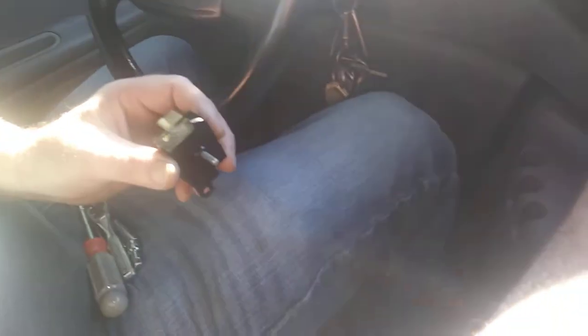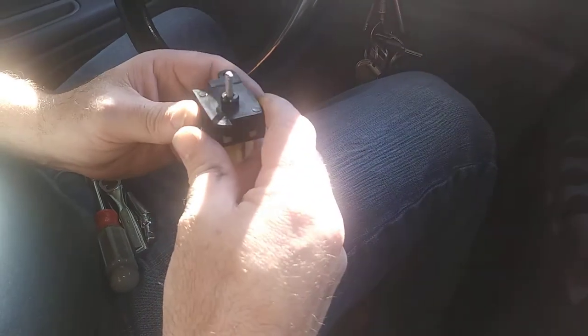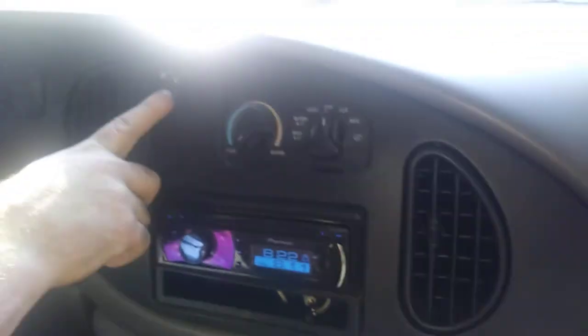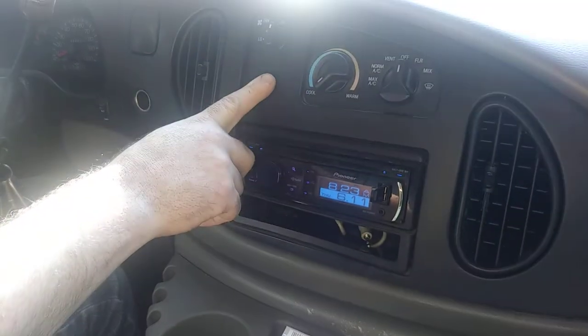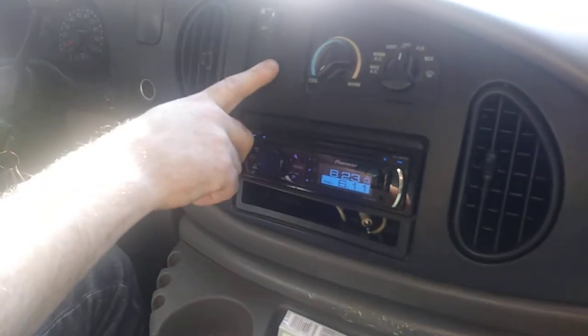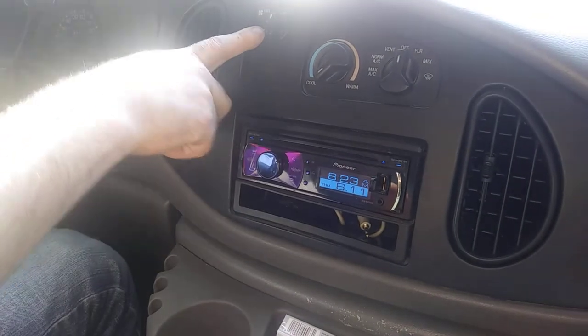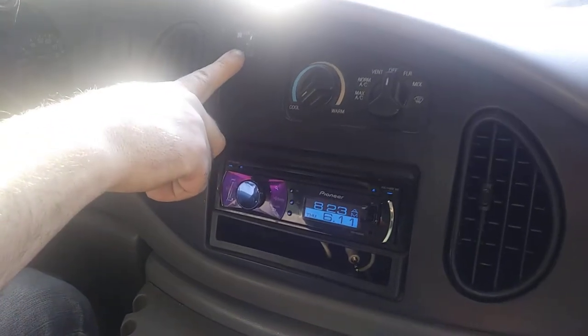I wanted to make a quick video on this blower motor switch. This is for the blower motor — for the single. Now, if you had a double, you'd know you'd have the rear vent switch right here. Or some people had the rear vent switch up on the headliner in the rear. But for the front blower motor switch, here's a common list of problems that go wrong.